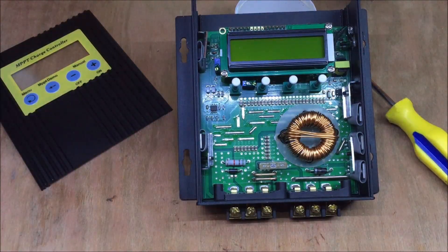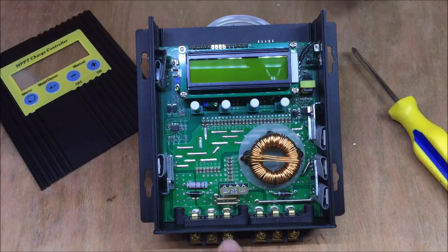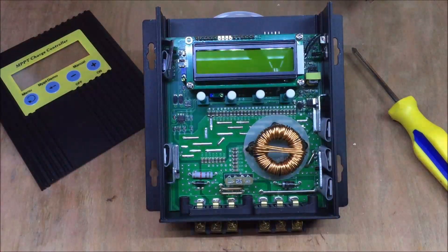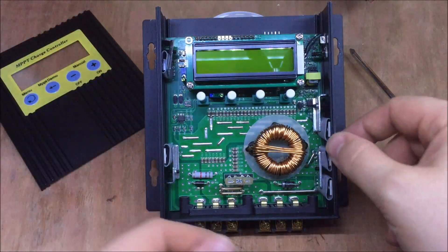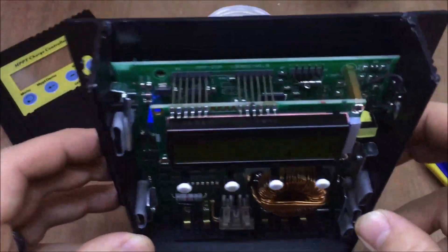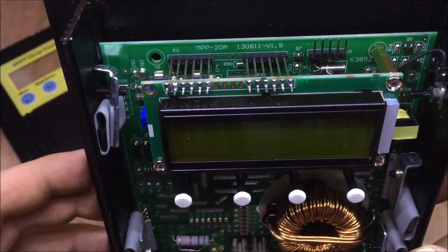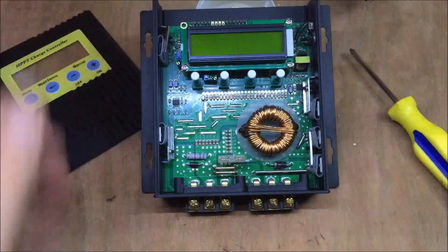I've had no issues with it getting warm at all. This switches in the positive — PV plus and battery plus — rather than the negative like many solar panel charge controllers. All in all a nice, well-built product. It feels solid. There are temperature sensors, reasonable-looking MOSFETs, and some IO up here which is presumably how they load the firmware. This is version 1.9 apparently.